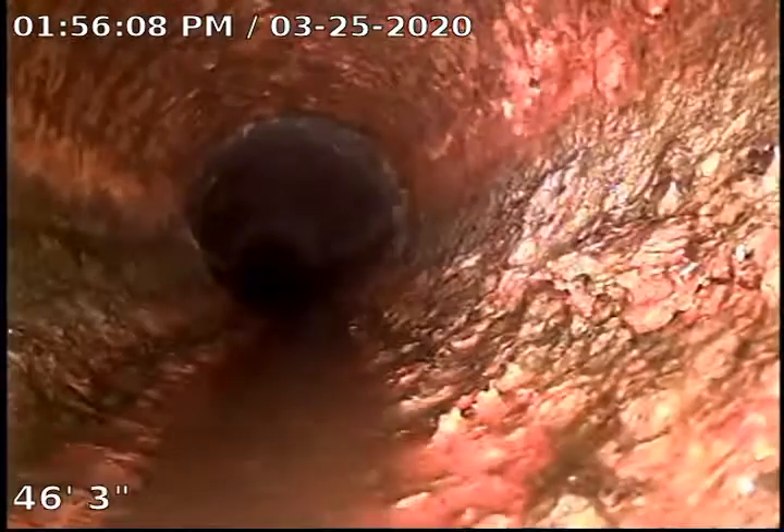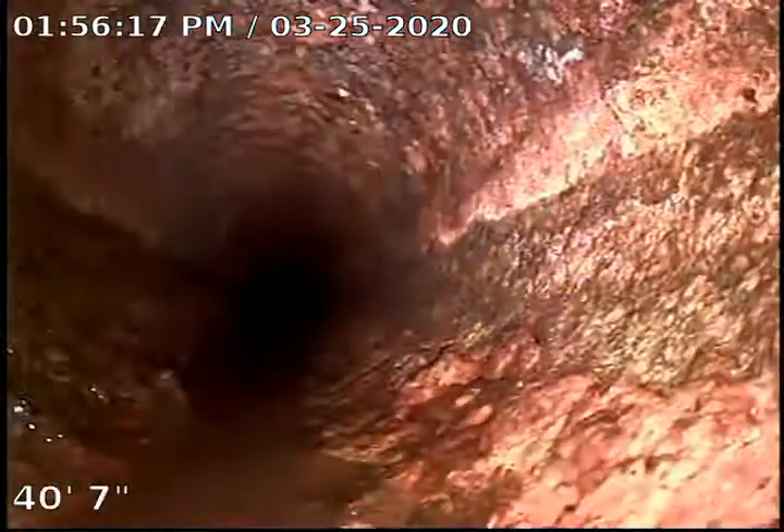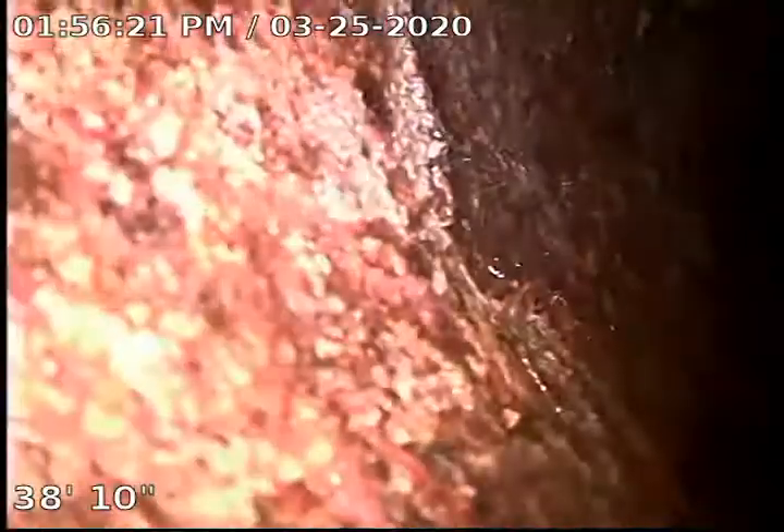Right here we transition to the cast iron that's under the house. We got some scale on the pipe — nothing too terrible. Right here are some of those turns I talked about that we had to go through that were really difficult to get up and down in.